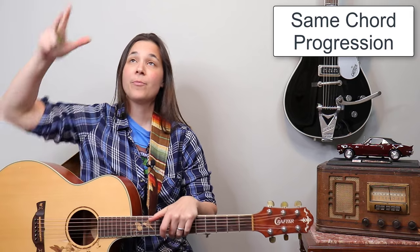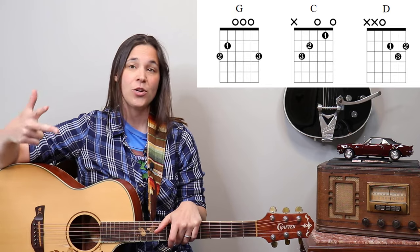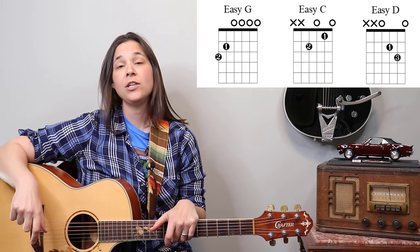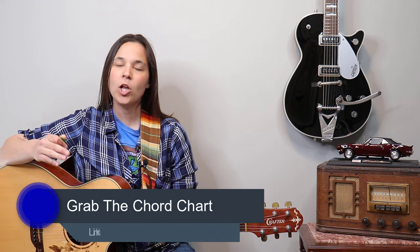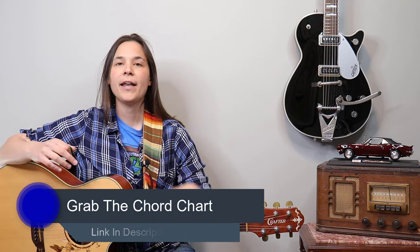The great thing about this Marshall Tucker Band song is that it's the same chord progression from the beginning of the song all the way through to the end, which makes it really great for beginners. It's all open chords — a D chord, a C chord, and a G chord. Those are the only three chords we need, and you can use simple two-finger chords if you need to.